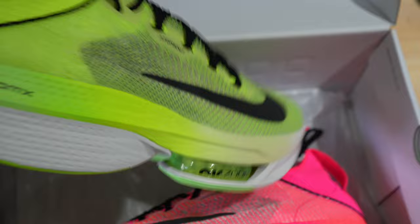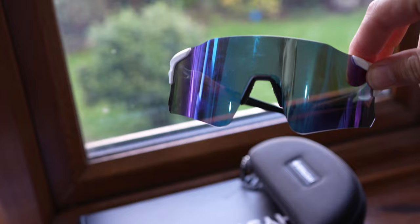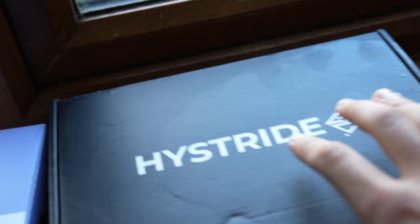I just want to show you guys the new racing trainers for the Ironman. If you haven't seen them on my Instagram or TikTok already, you're in for a shock — look how bright these are! These are the new Next Percent 2 Alpha Flies. I'm also getting quite a few questions on the shades I'm using. Currently these are High Strides — these guys sent me out a few pairs recently. They come in a box like that, with a travel case, and then obviously the shades themselves.